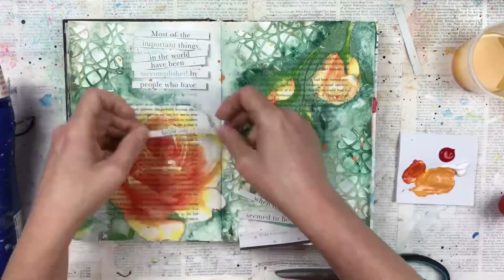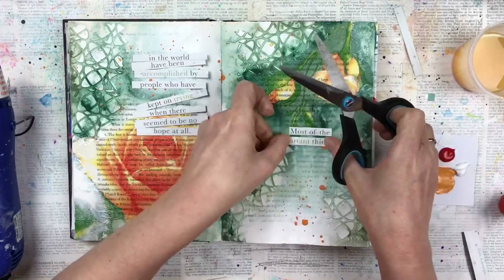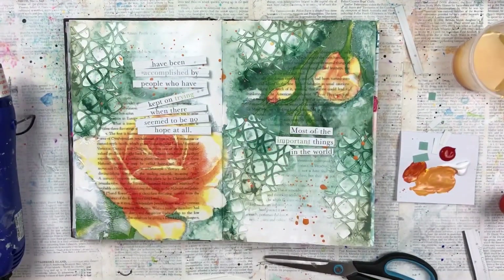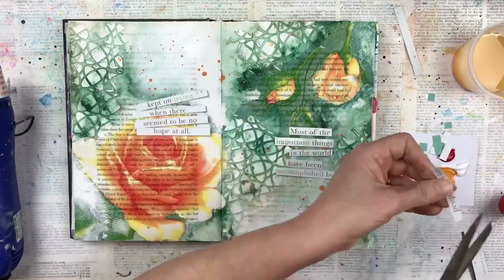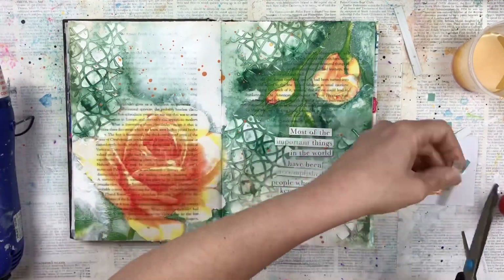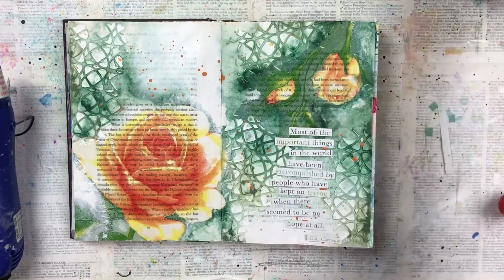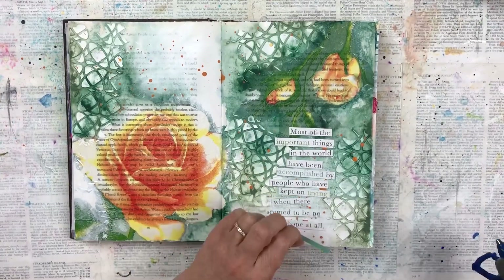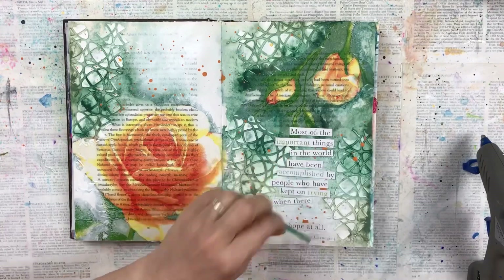I'm now going to add some wording. I found this beautiful quote from Dale Carnegie — in one of my case of craft pages, it's a 12 by 12 inch paper and in the corner there was this quote that I really like. I've cut it into strips so each sentence or group of words is stuck separately, and I'm just going to stick that down on the right hand side in the space with hot glue, and then the page is going to be done.